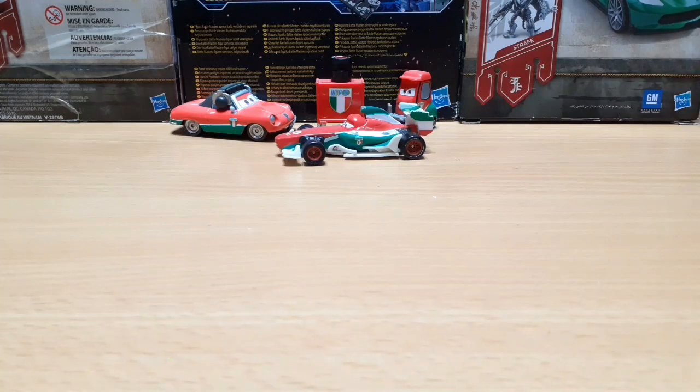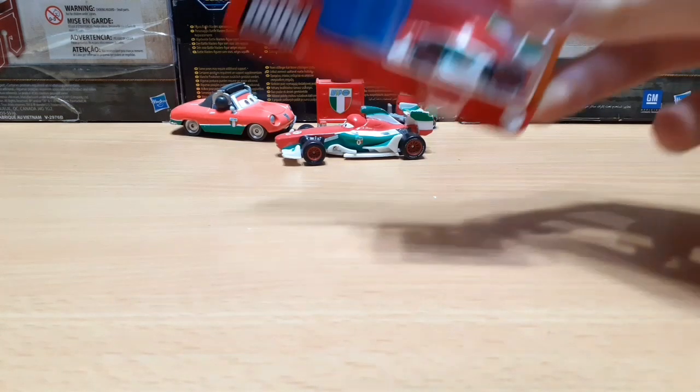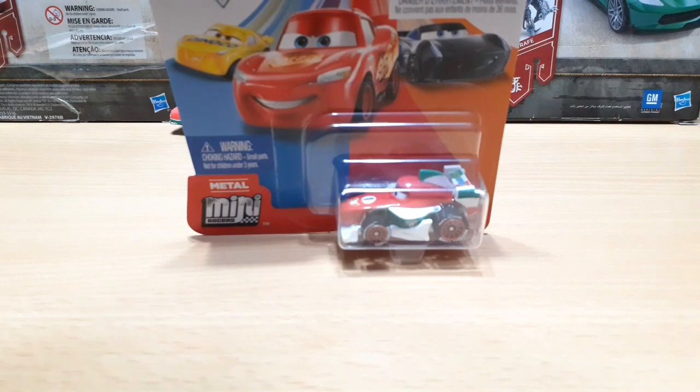Hello everyone, my name is Mark and today I'm going to do an unboxing and a review of the Cars 3 Mini Races Francesco Bernoulli.